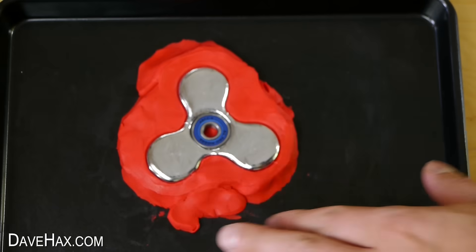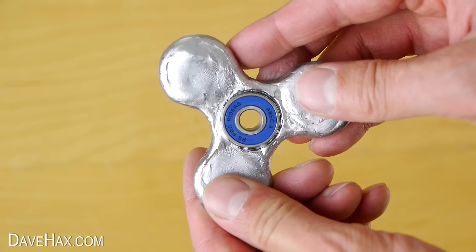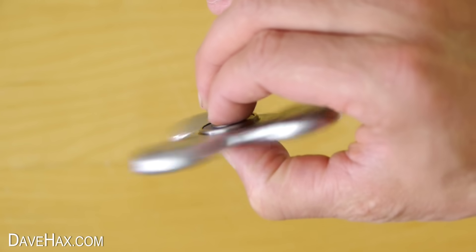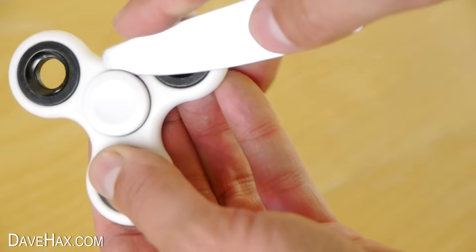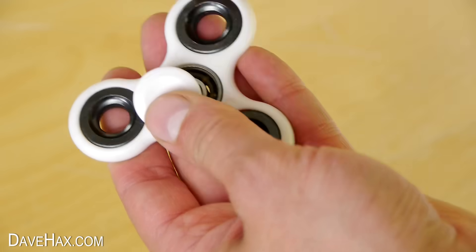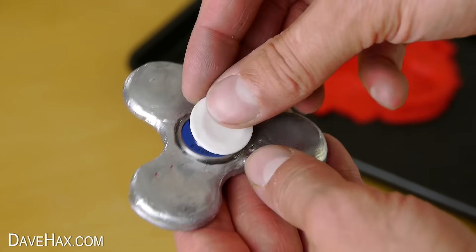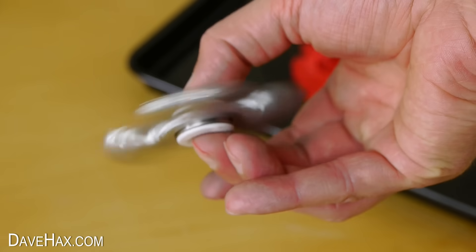Once it's cooled you can remove it from the mould. And there it is — pretty cool, huh? If you like, you can remove the caps from the bearing on your fidget spinner and use them on your homemade one. And it works really well.